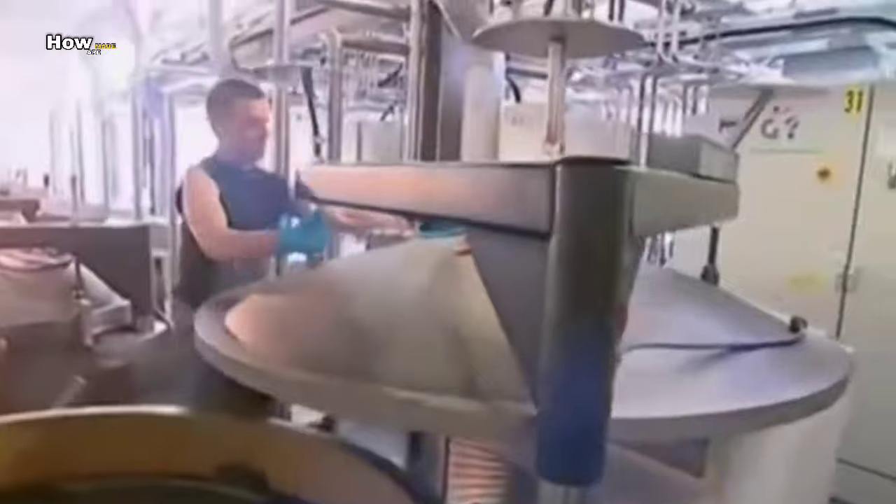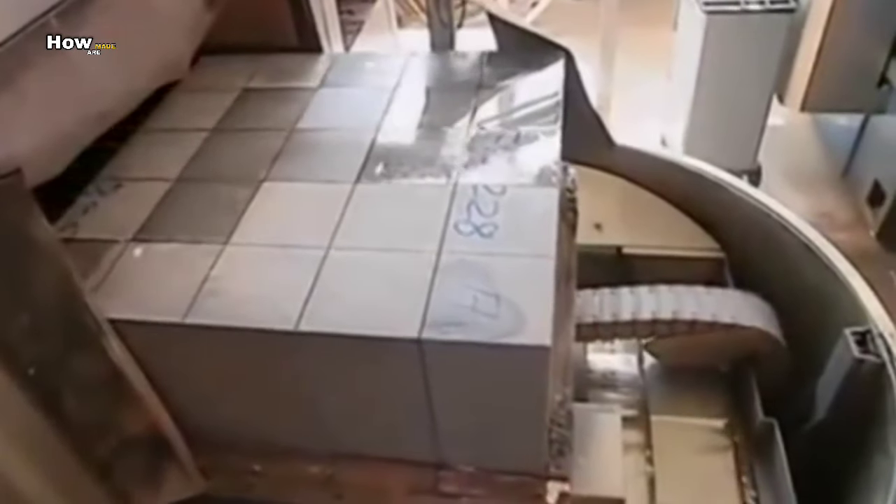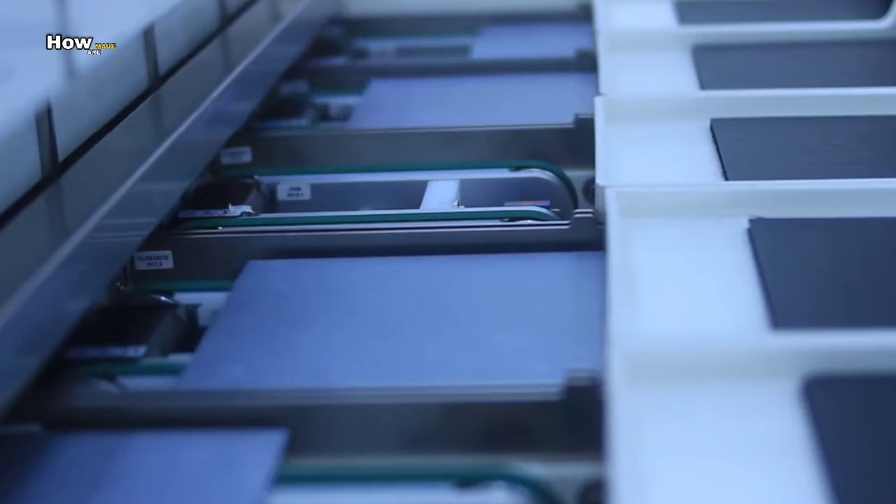After burning the silicon solid, the furnace is opened and the silicon blocks emerge. These blocks are then cut down to size. Cutting solid crystal is not like cutting butter — it can be very dangerous, so a protective shield is raised to keep workers safe.